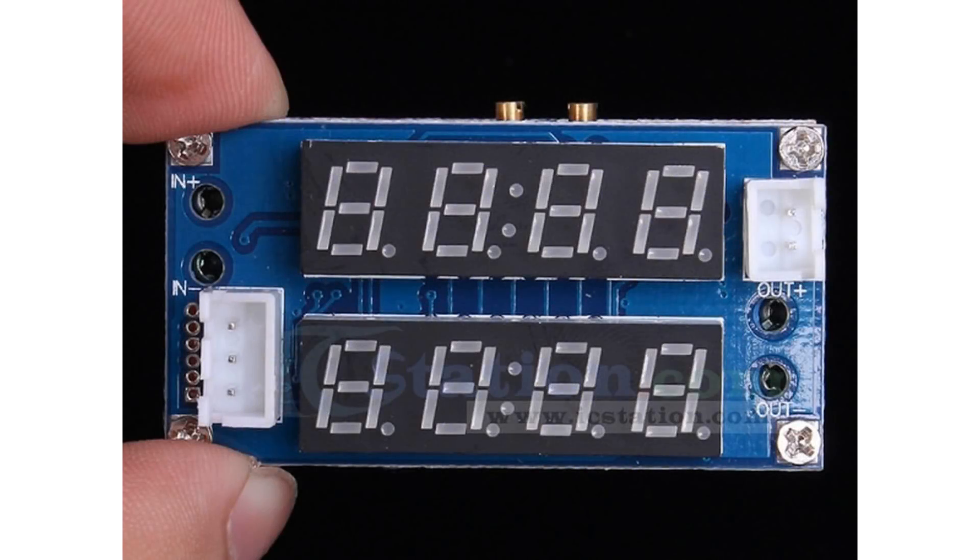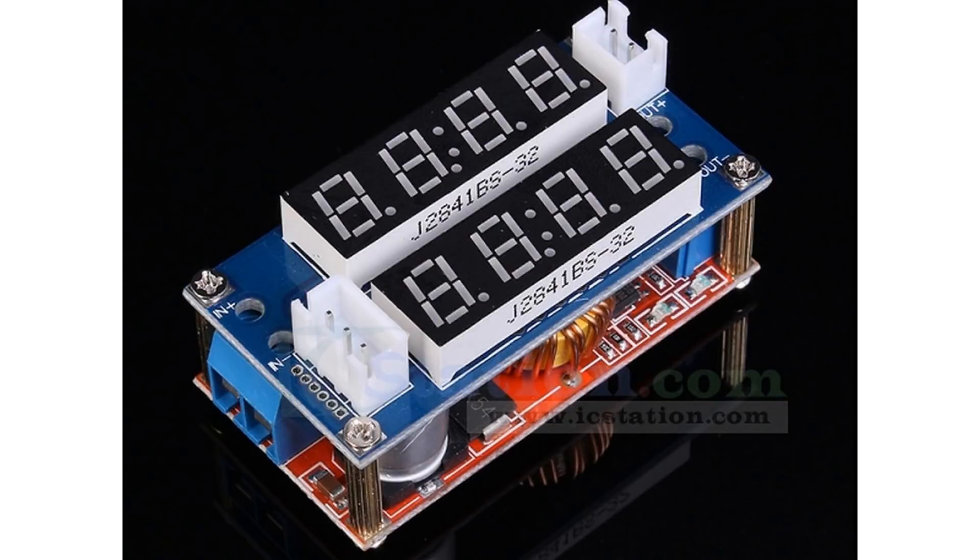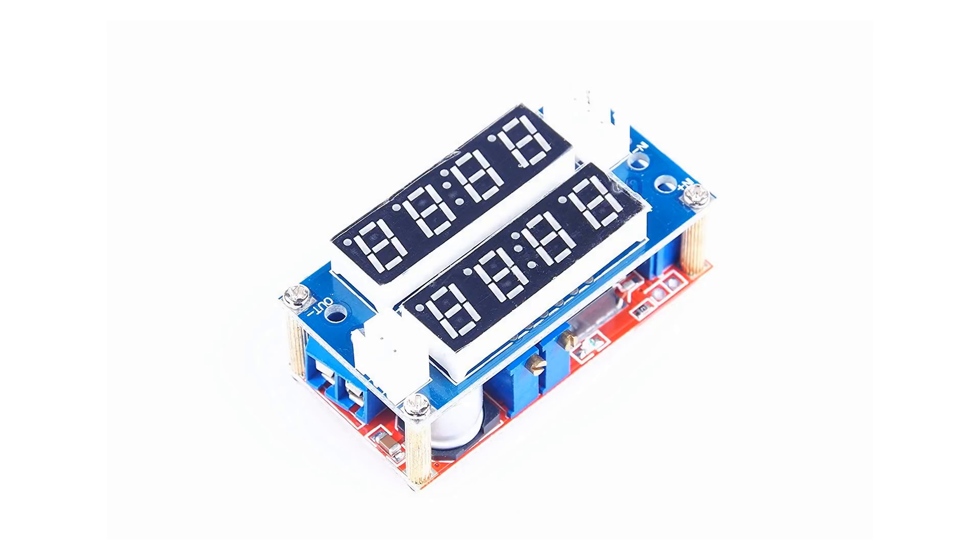Input voltage: DC 5V to 30V. Output voltage: DC 0.8V to 29V. Output current: max 5A — over 3A, enhance heat dissipation. Conversion efficiency: 95% highest. Switching frequency: 300kHz.